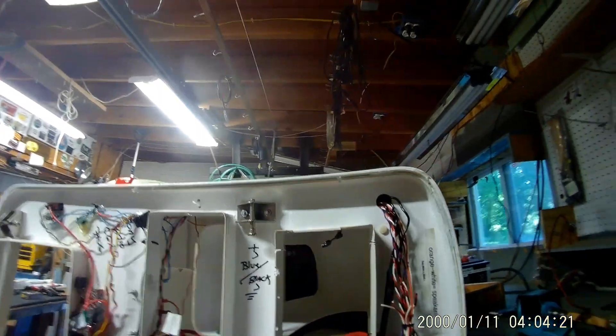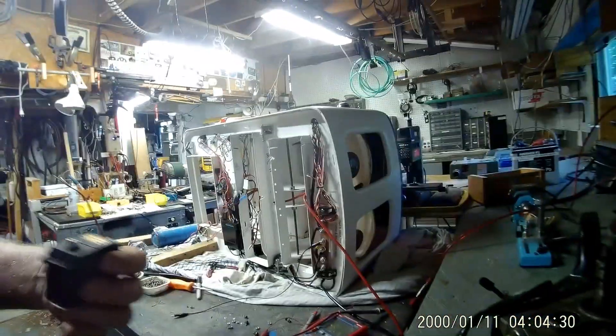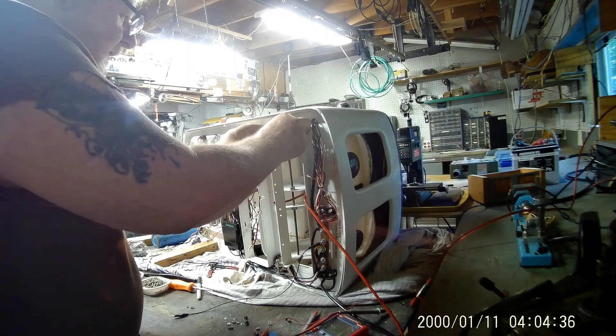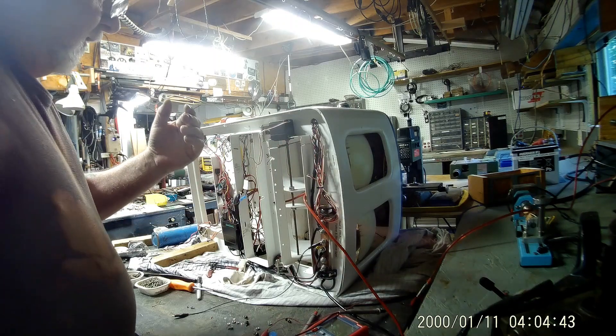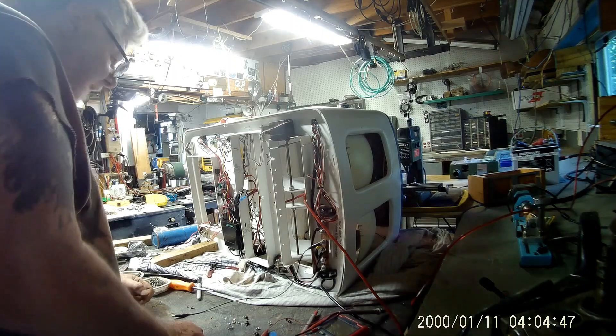So meanwhile, this is where the servo goes — these four holes right there. This was bolted up in here like that. There's an arm in here that connected to another arm that was also plastic.